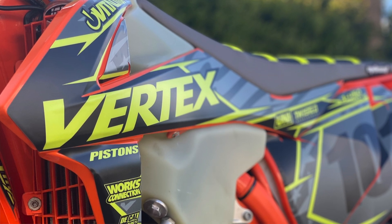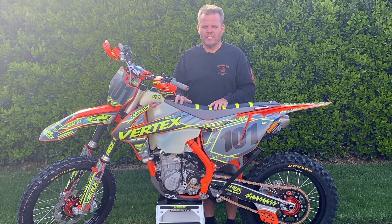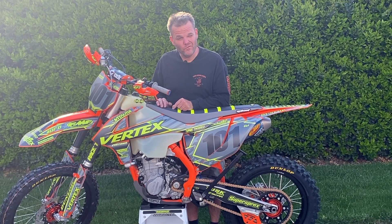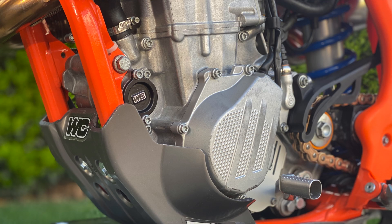On the 450s, same tranny for the SXF as the XCF. So all we did on this bike — we went ahead and rebuilt this thing.